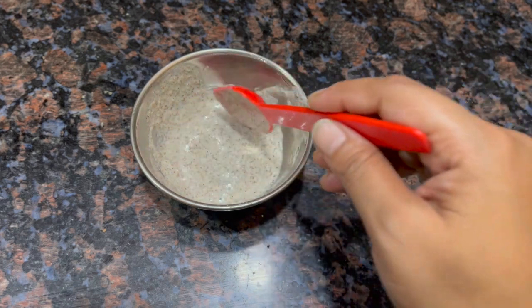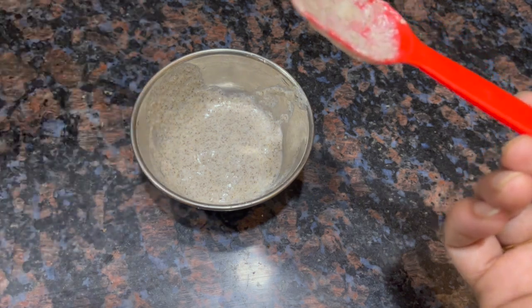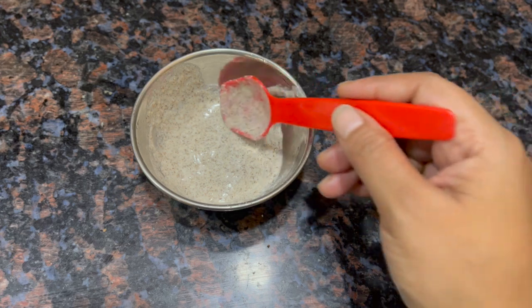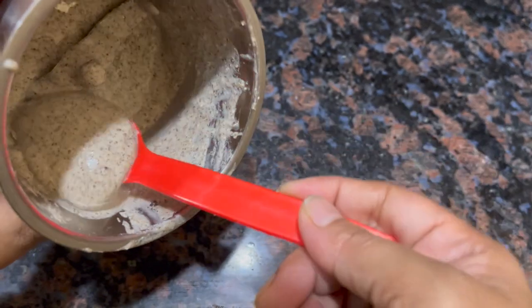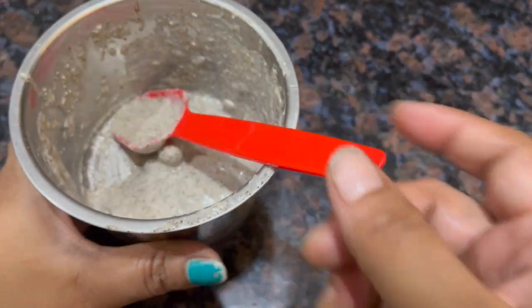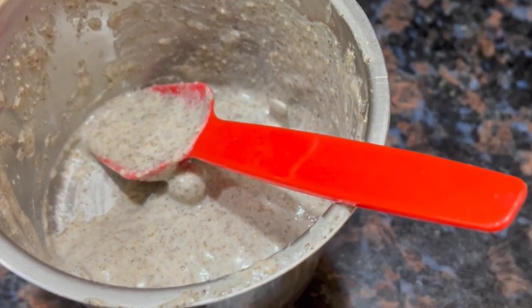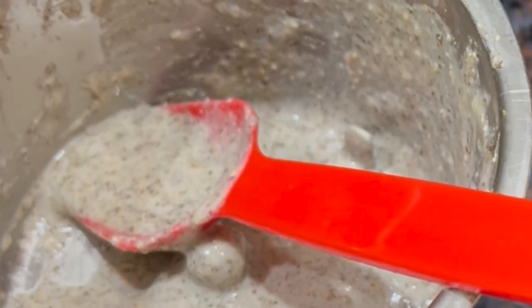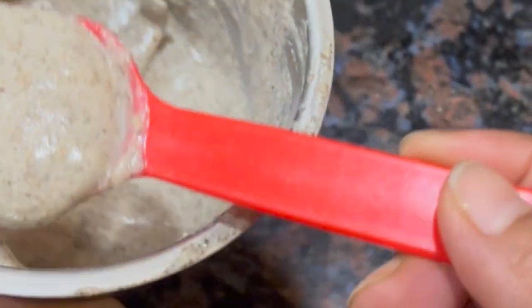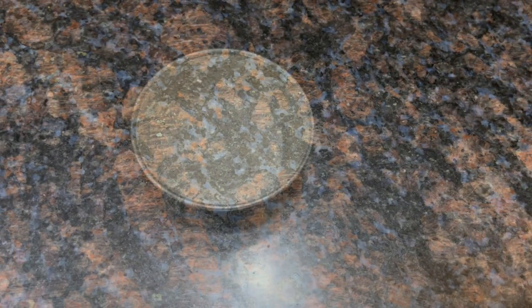I have prepared this in a bowl. You don't need to waste the extra ground mixture — store it in an airtight container in your fridge. If you are using fermented rice water, it will keep for 3-4 days. If you are using fresh rice water, it will keep for up to 10 days.